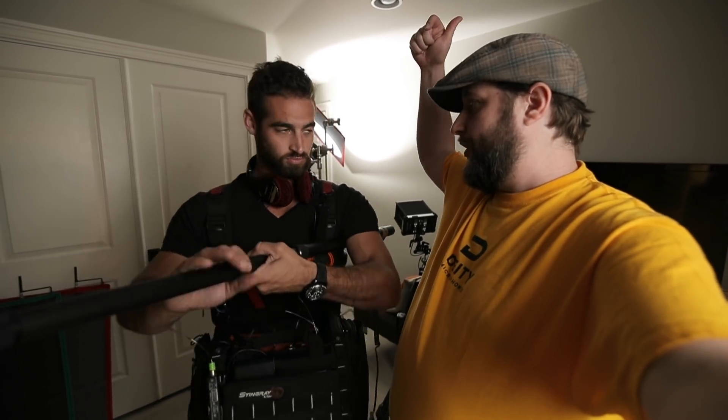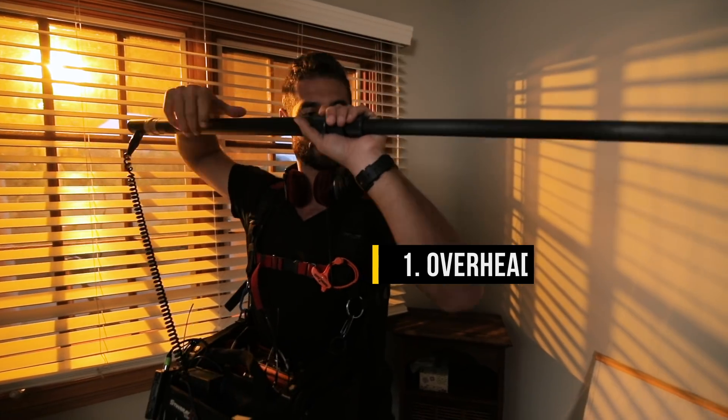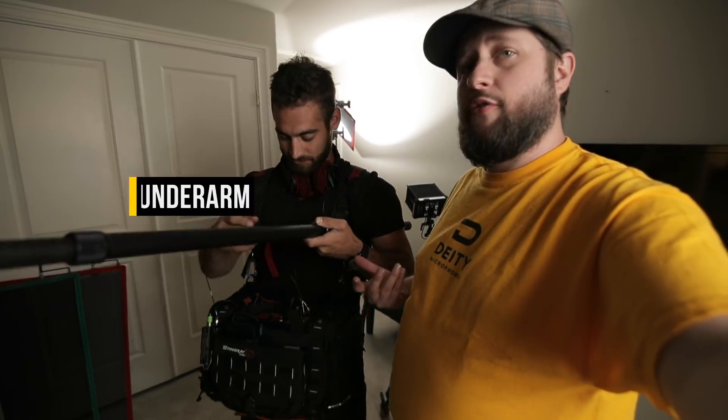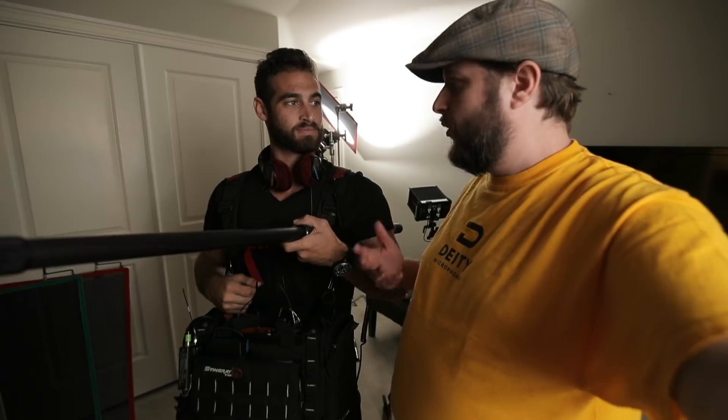So we've got above our heads for nice big wides and traditional shoots. If we're doing long takes, we've got the forearm position — and we can reverse that back and forth and stretch our fingers. And we've got under the arm if we need to do gain settings and all that menu stuff and record with our mixer.